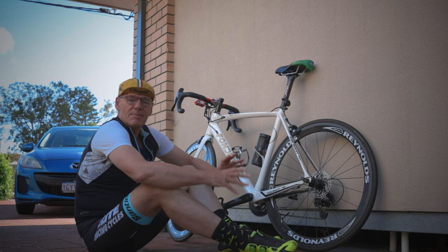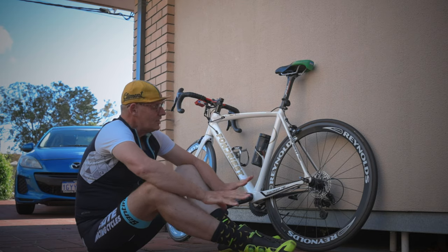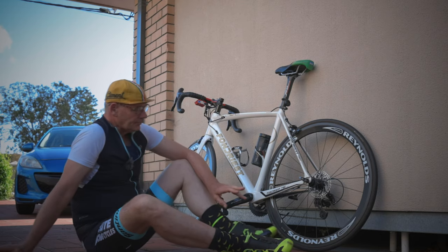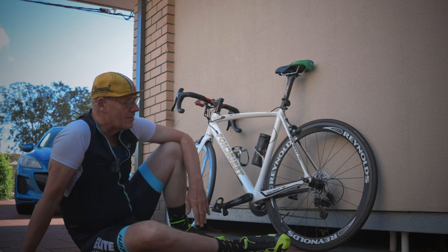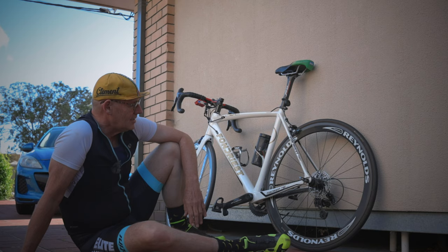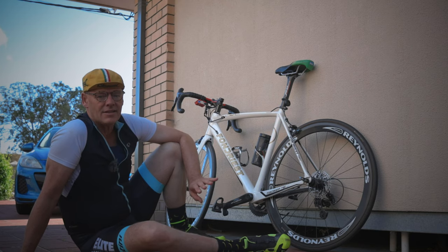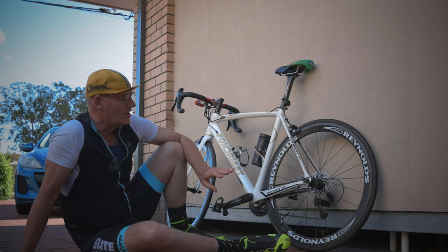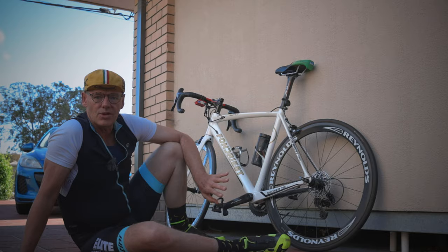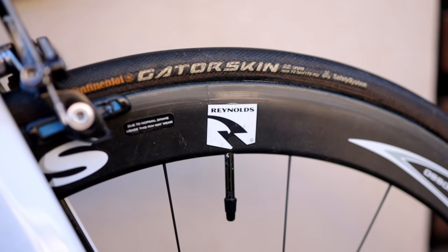I did a bit of a swap for them, for some Campagnolo Euros clinchers. I tried the clinchers for my rain bike and my wet weather bike, but I just find that I don't like clinchers, and I had some problems with them — I had problems with the tyre splitting — and I wanted to go back to tubular. So a guy at work had some tubular tyres, these ones that he wanted to get rid of, so I did a swap with him.